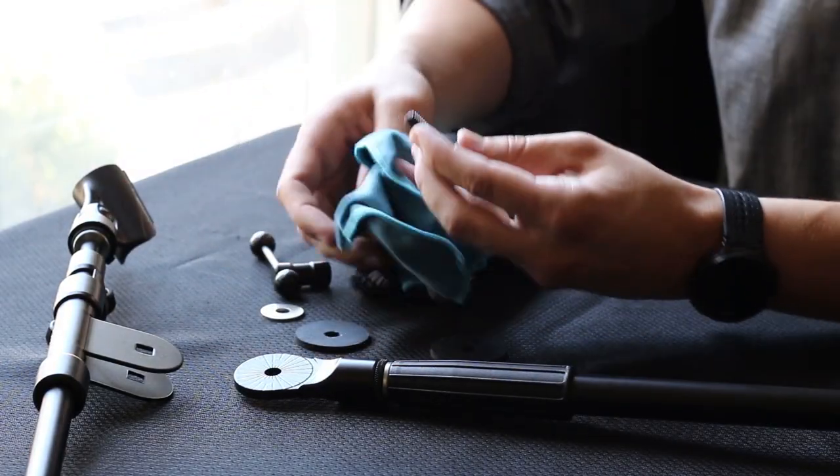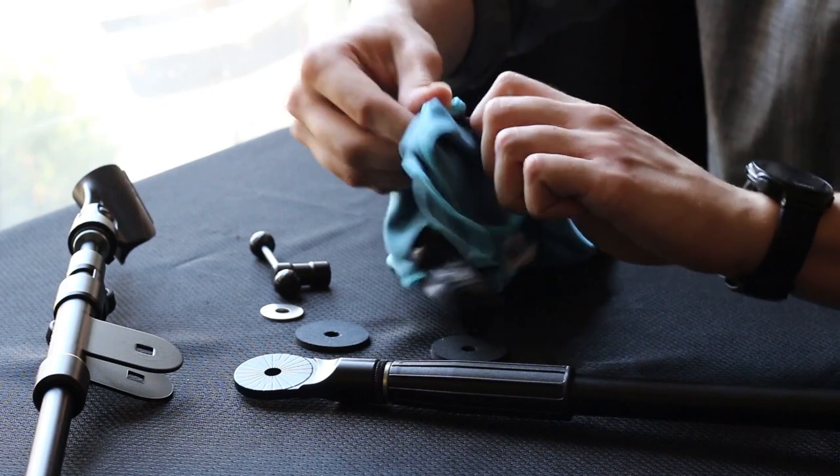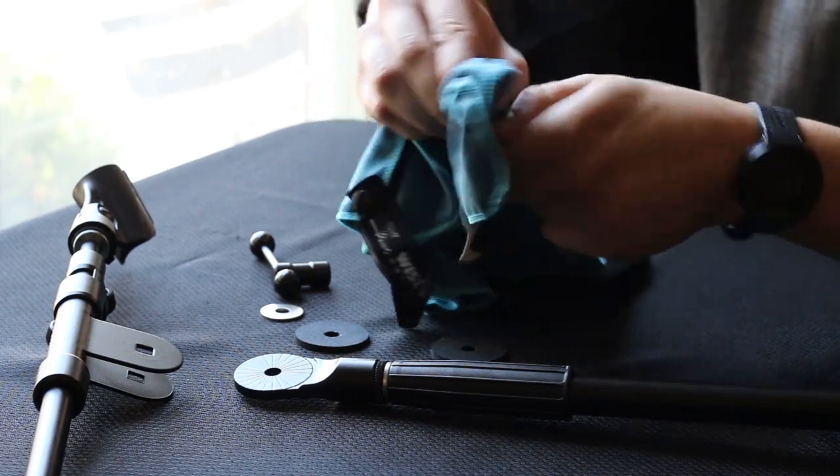It can also be good to give a once over to the threads of the bolt. They often get clogged with dust as well.